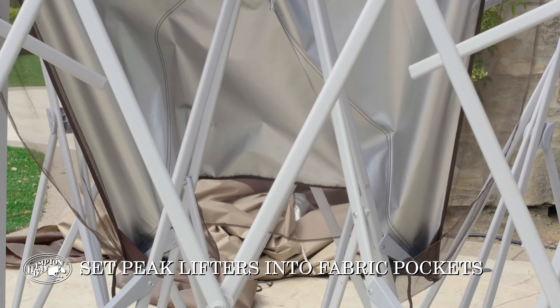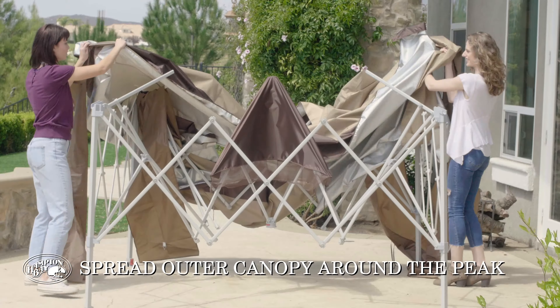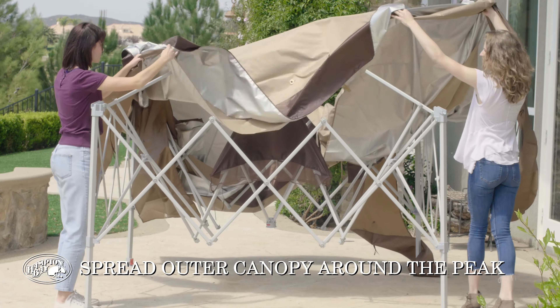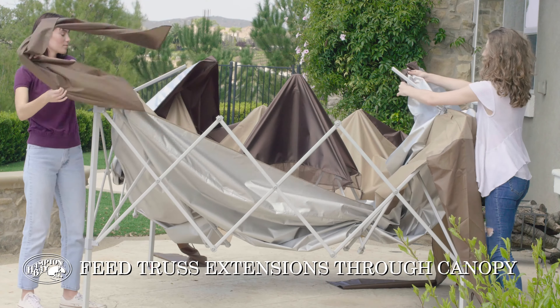Simply set the peak vent lifters into each of the corner pockets of the fabric canopy cap and then spread the outer canopy around the peak. The patented double truss design system feeds through the canopy fabric at each corner.